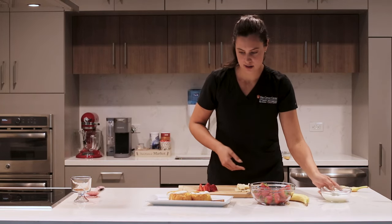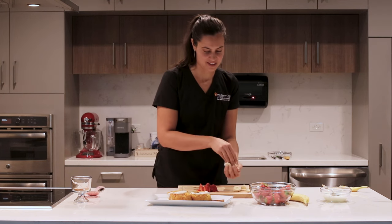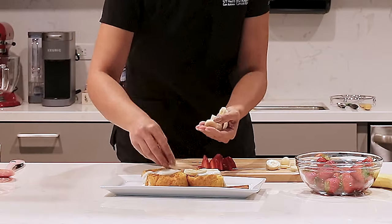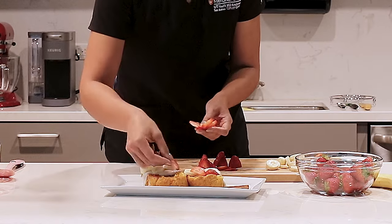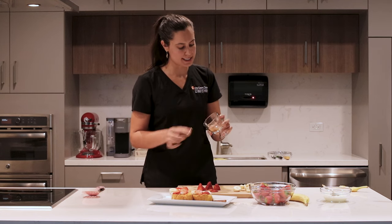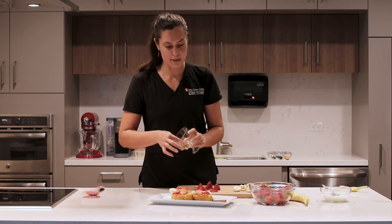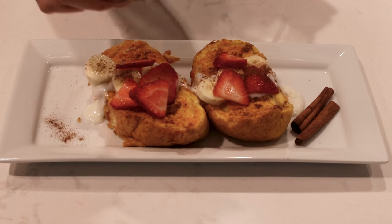All right, I'm going to add my sliced bananas next. Just take a handful of your bananas and go ahead and put them there on your toast. Then I'm just going to finish off with my little bit of seasoning — this is just a mixture of some cinnamon and some cloves — so I'm just going to take a pinch of that and sprinkle just a tad bit more onto our plate.